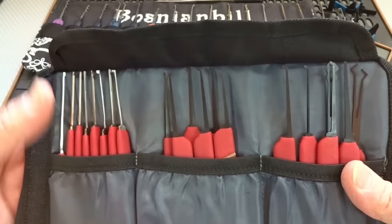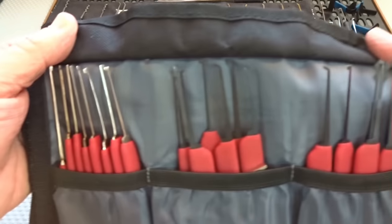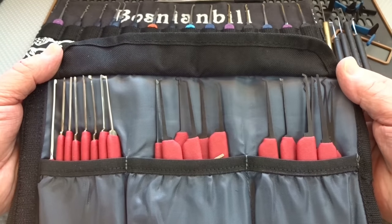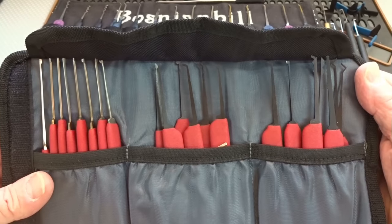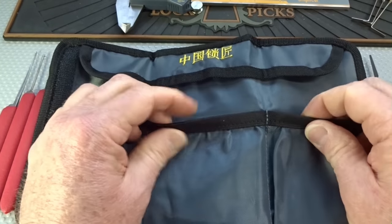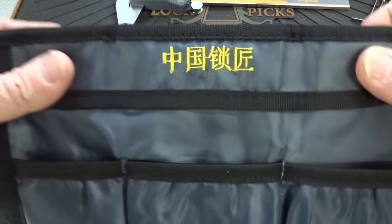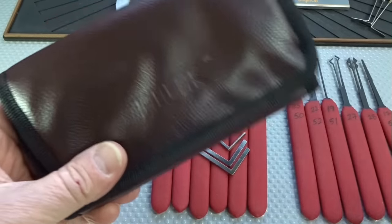When you open the case right away you can see they divided it up into three different areas. On the right side it looks like we have all automotive picks, in the center we have pin tumbler picks, and on the left appears to be dimple picks. The case is plastic, inside it's nylon, everything is double stitched, and the elastic holds everything in very well. There's a flap to cover the picks so they won't fall out.